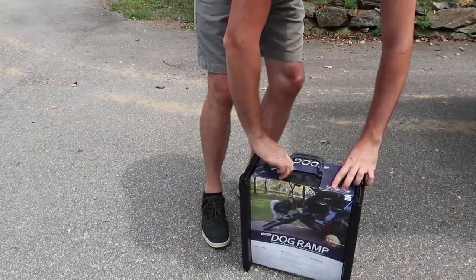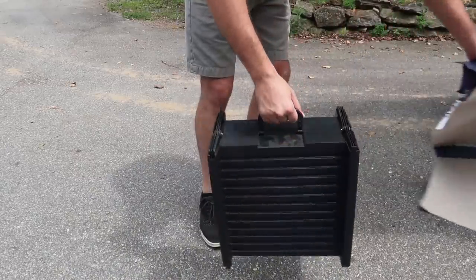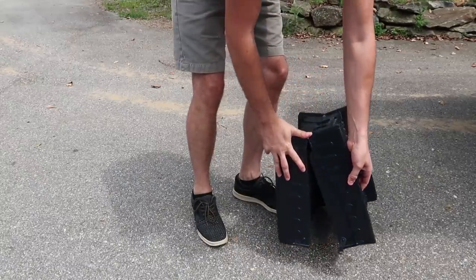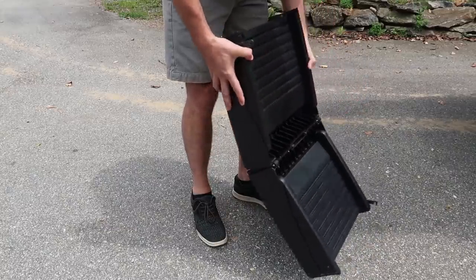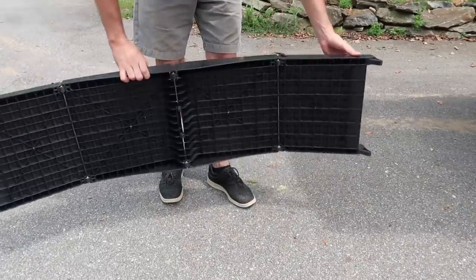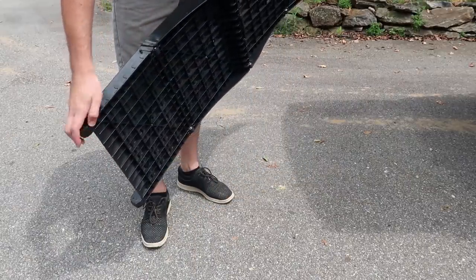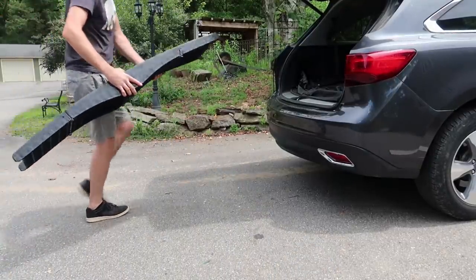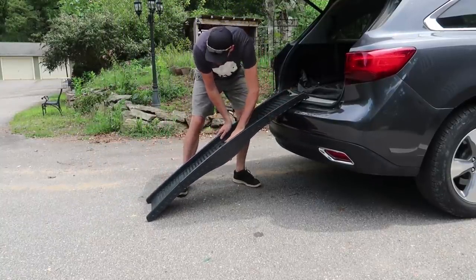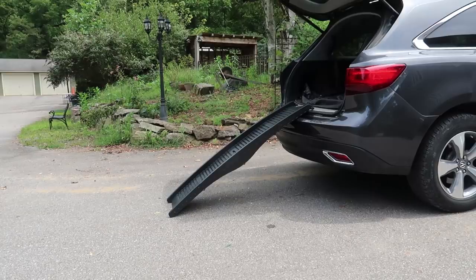As you can see it's pretty compact when folded. There's one clip right here and one clip right here. Very easy to unfold — like that. This two-piece goes inside and this piece stands on the floor. Let's see if it fits my car. Just put it like that. Open it all the way. There you go — in the car.